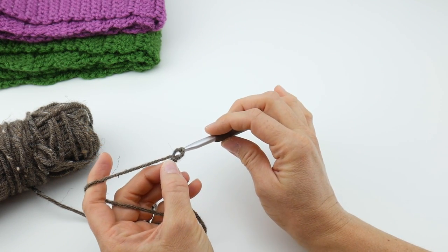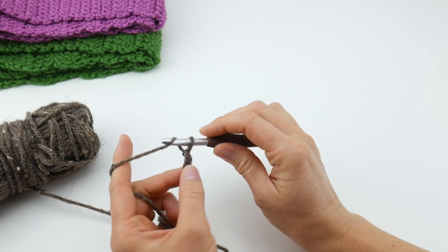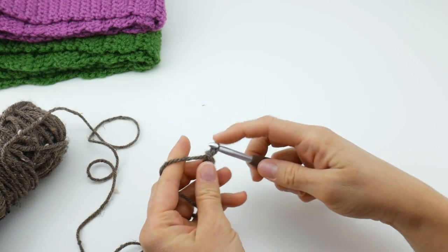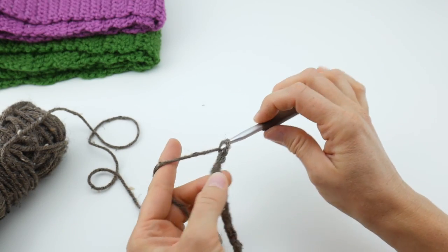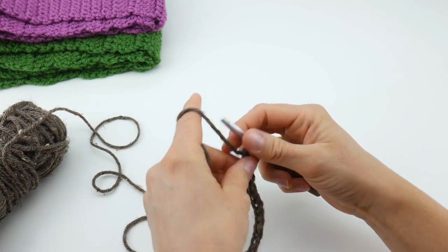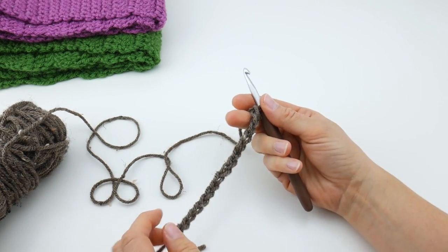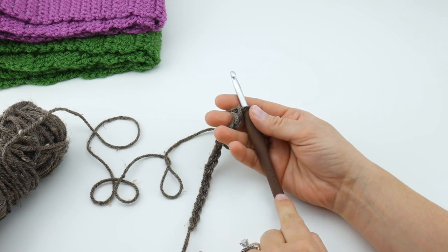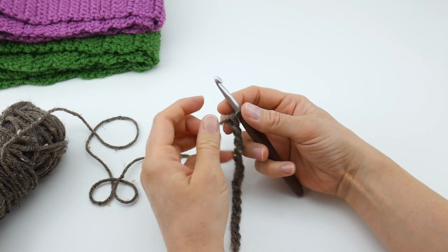For our starting chain we're going to make 16 chains. To make a chain, wrap the yarn around the hook and bring it through the loop — that's one chain. Continue counting: 2, 3, 4, 5, 6, 7, 8, 9, 10, 11, 12, 13, 14, 15, and 16. Here is our starting chain. If your starting chain is too tight, just go up a hook size for the starting chain only, then go back down to the J hook for the remainder of your project.